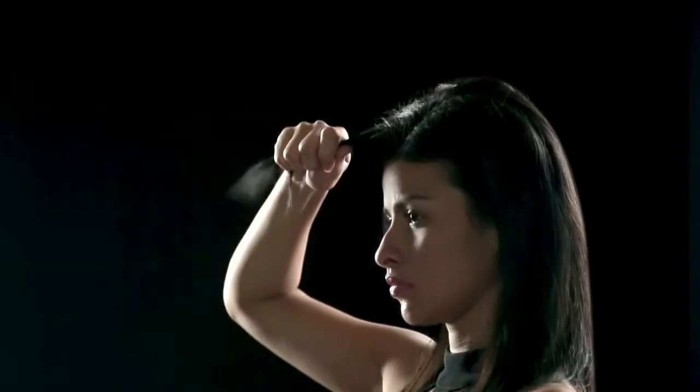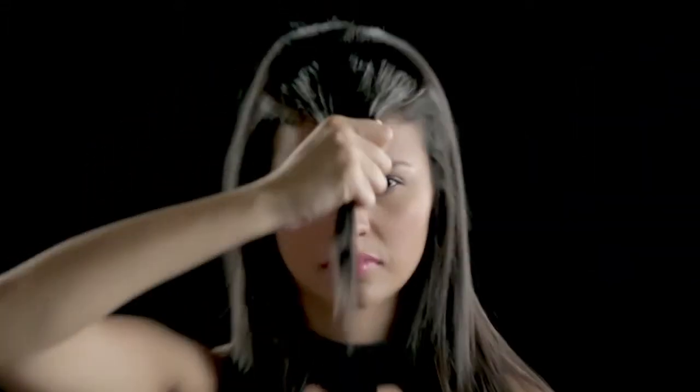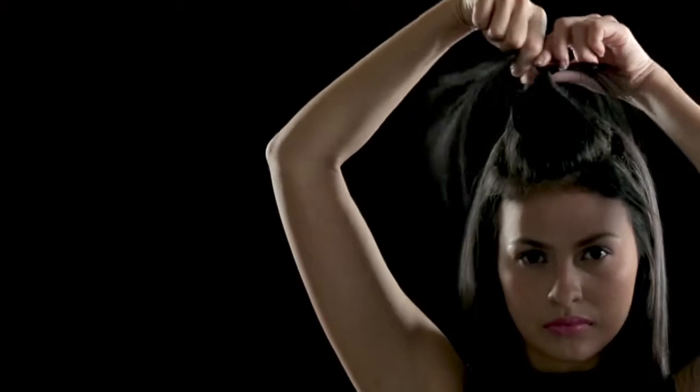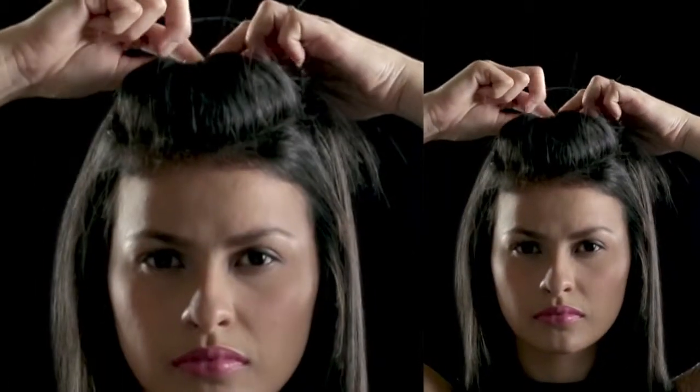Make a part at the front of your scalp to create bangs. Use a wide tooth comb. Grab the front section of hair and pull it down in front of your face. Now loop it back to the top of your head to create the pompadour look. You can adjust by pushing your hair forward or backward, depending on how high you want your pompadour.